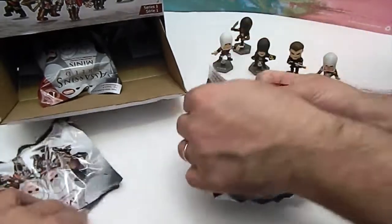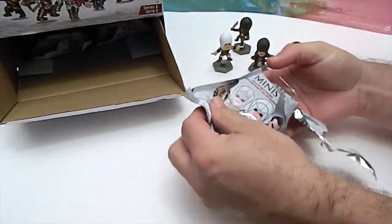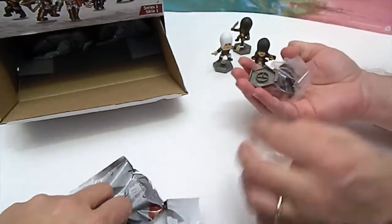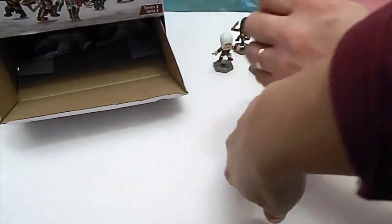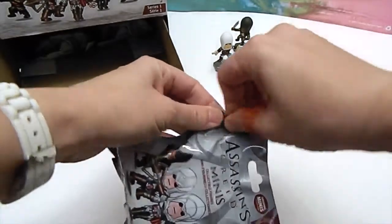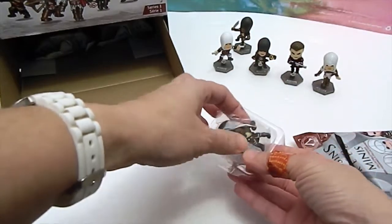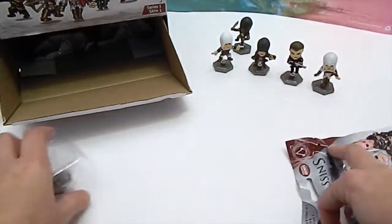We have a total of 11. That's five — here's number six. I think we have this guy already. We do — so we won't be putting him together, that's a duplicate. Number seven... this is Adéwalé again, same guy. Okay, two of the same.